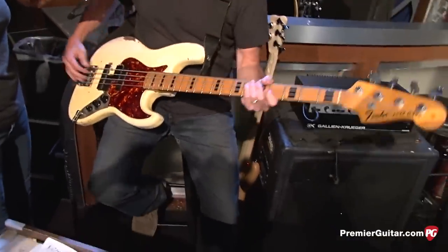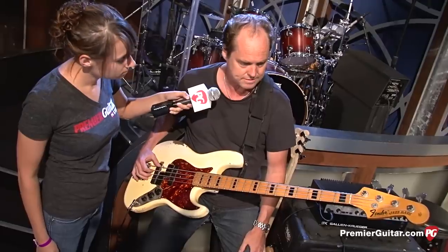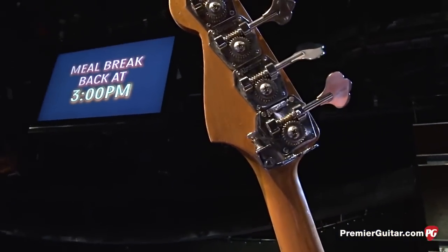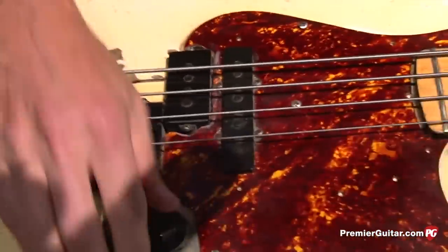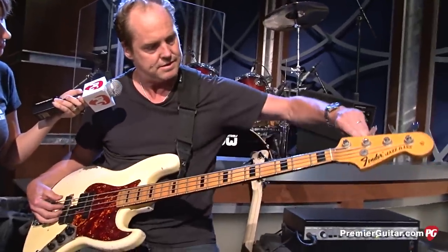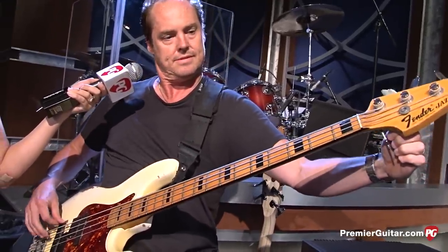All I did was replace the machine heads and the bridge and kept everything else stock. It's pretty much the Swiss Army knife of basses. I replaced the tuners with Hipshots with an extender key. And then the Badass bridge — which is my favorite bridge because it gives great sustain and I'm just so used to it. The extender brings your E string right down to a D, and then you can tune it back up.